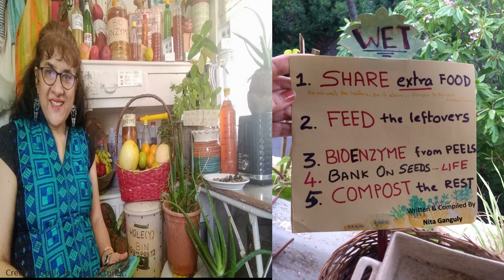Wouldn't it be lovely if we all start to handle and manage our wet kitchen waste at home? Just follow 5 simple and doable steps every day: share extra food with somebody, feed the leftovers from your plate to an animal, make bio-enzymes from peels, plant the seeds, and compost the rest in compost bins. Hope you enjoyed. Thank you. Stay safe. Jai Hind.